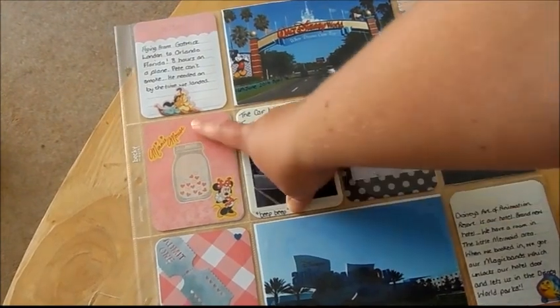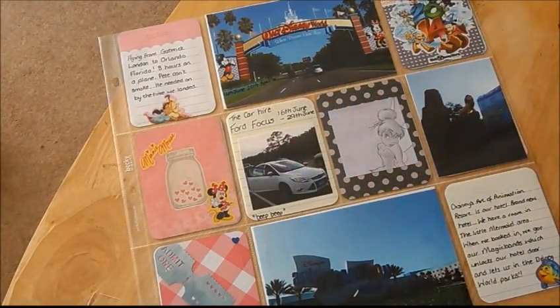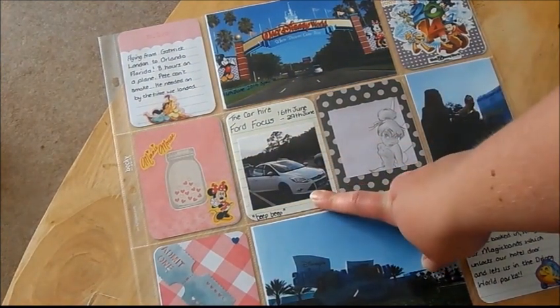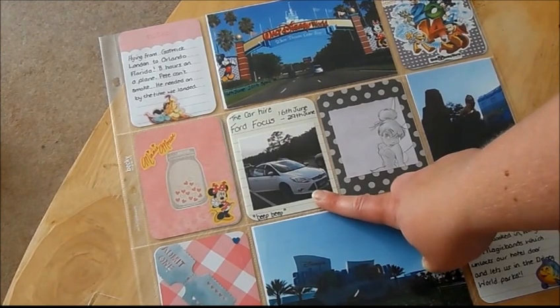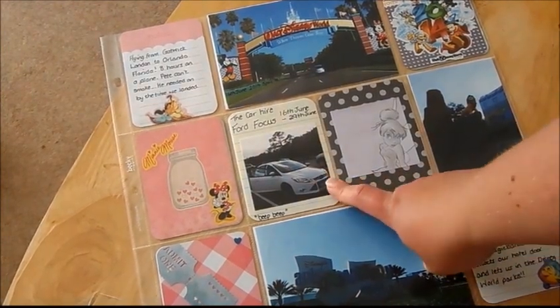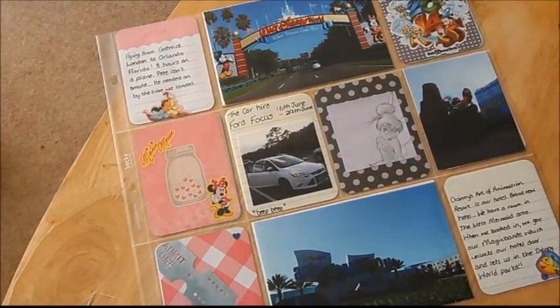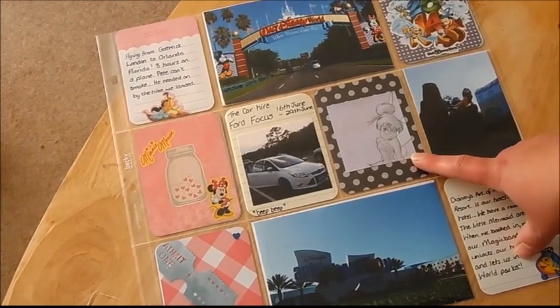I decided to do this one with a jam jar with hearts, and I put Minnie Mouse on it because I love anything to do with Disney — and hearts work well for Mickey and Minnie. This was our hire car; when we arrived we got told we could have a free upgrade, so we picked this car. It was a good car, just that it's automatic whereas in the UK we're used to driving manuals, and I felt it was sometimes sticking. This is the Tinkerbell post-it note.